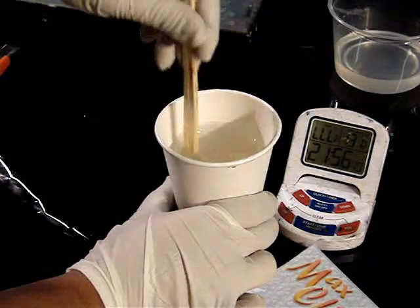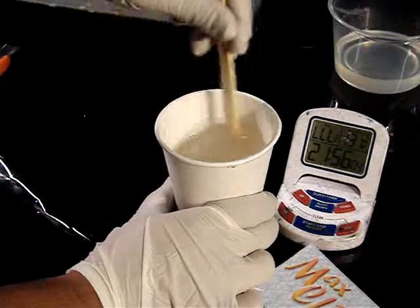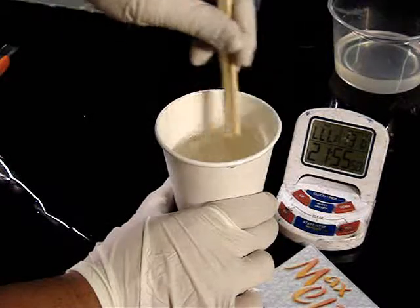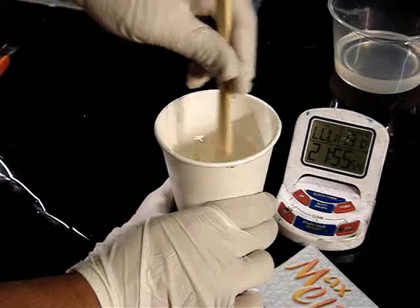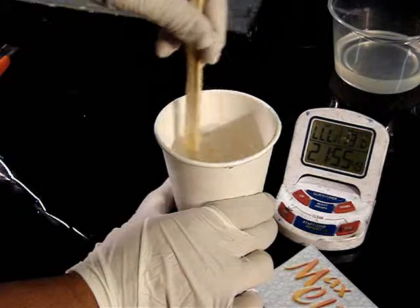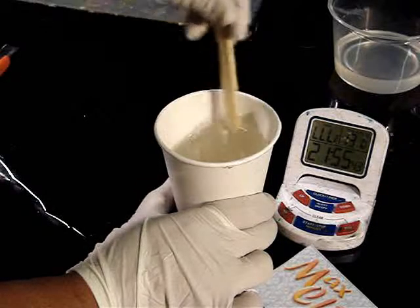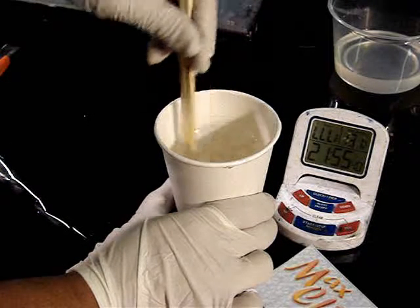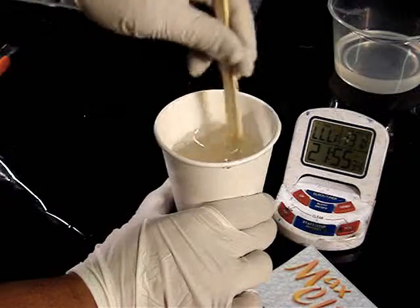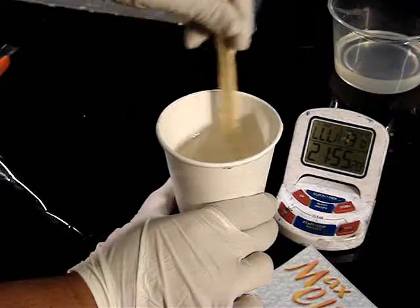The working time of Max CLR at approximately this volume is about 45 to 50 minutes. During colder seasons you can expect roughly 10 percent longer working time. The working time is very proportional to the total volume of resin being mixed — so if this were twice or three times the volume, I'd expect a much shorter working time.